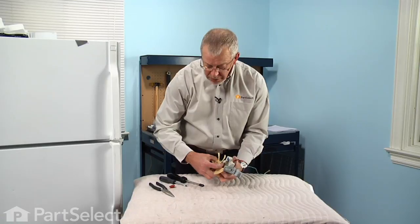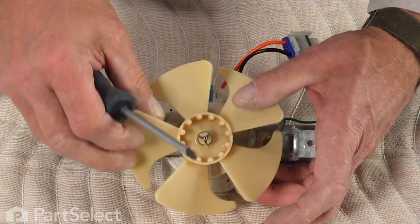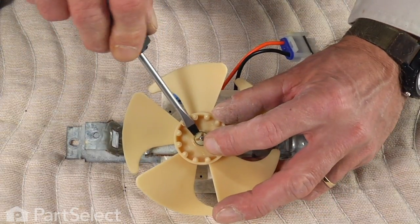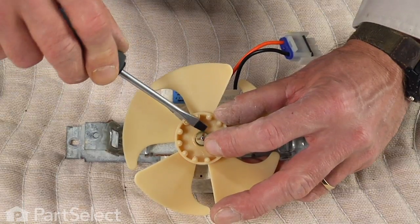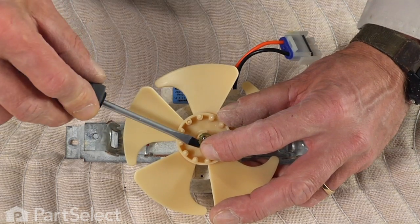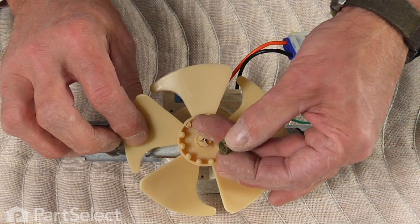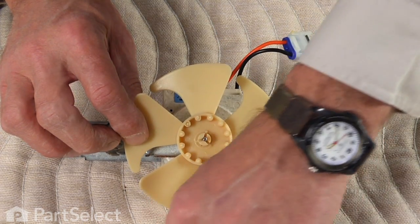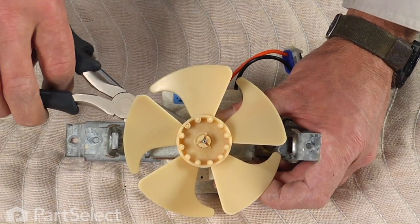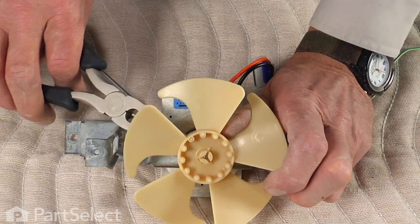If the blade will not pull easily off the shaft, you may need to remove the retaining clamp first — just catch the edge of it with a flat blade screwdriver and gently pry it off the fan blade. In most cases the blade and clamp will come off as one piece. If it's a little snug, take a pair of pliers and go in underneath the center of the hub of the fan blade and gently pry it off the motor shaft.